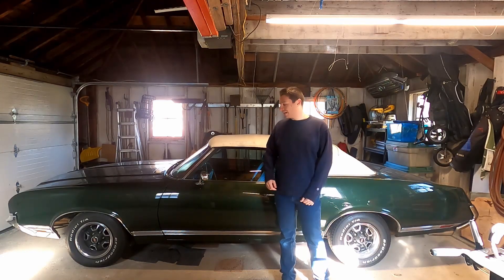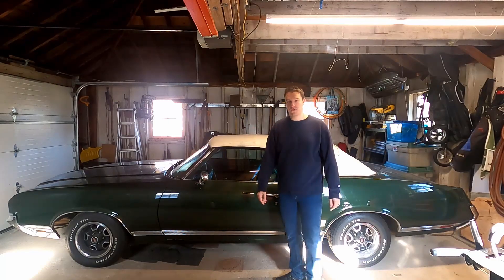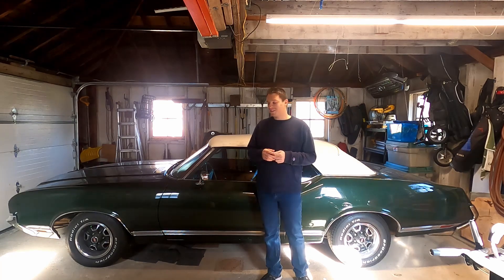Howdy! My name is Bobby and I blew off my 1971 Oldsmobile Cutlass Supreme over the winter, and I'm going to rebuild it. So welcome to the channel.